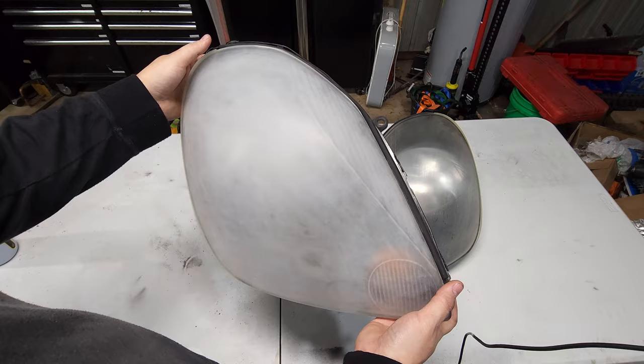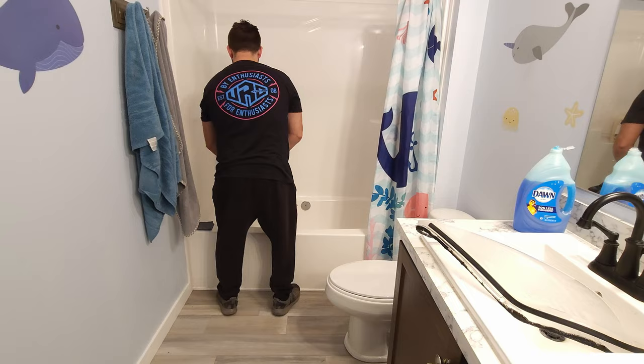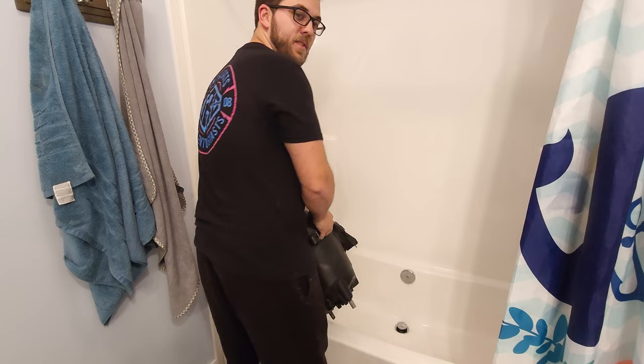To begin, I took these headlights and sanded them to 1500 grit. I won't bore you with the full video of sanding, but here's a little example of how that might have looked. It is pouring down rain here so please excuse the noise.